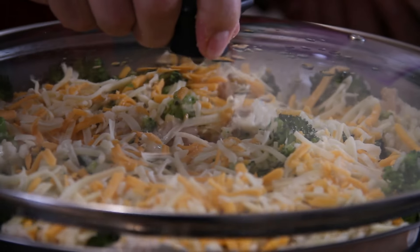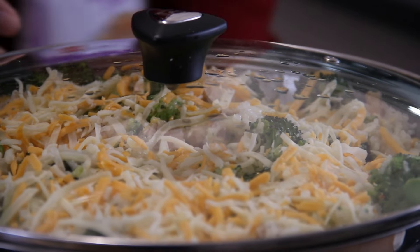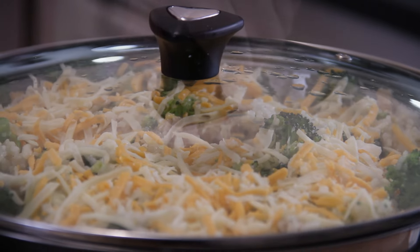Throw that lid back on for a couple of minutes and let that extra cheese melt down so it's ooey, gooey, and yummy.